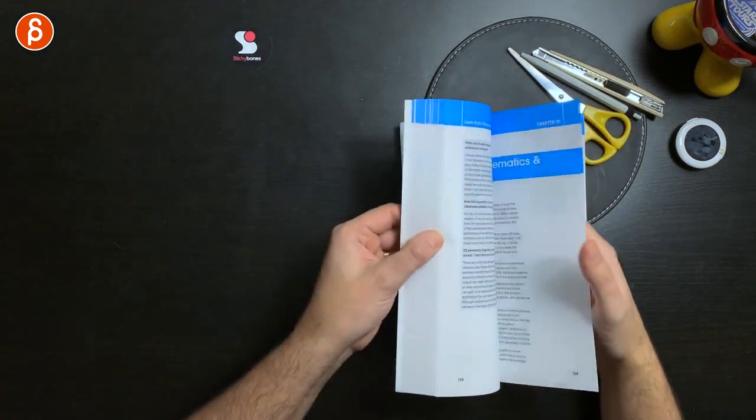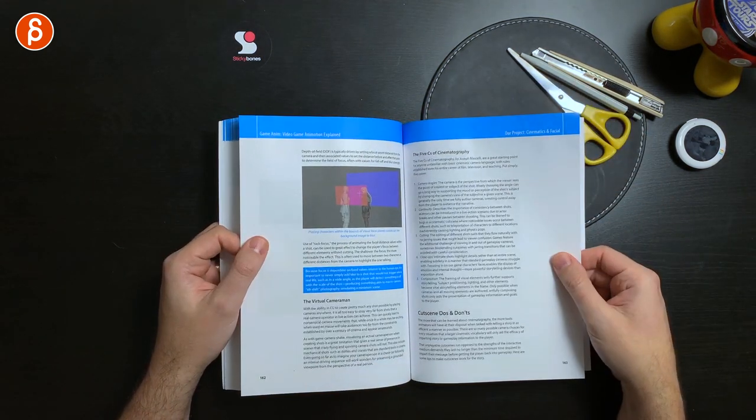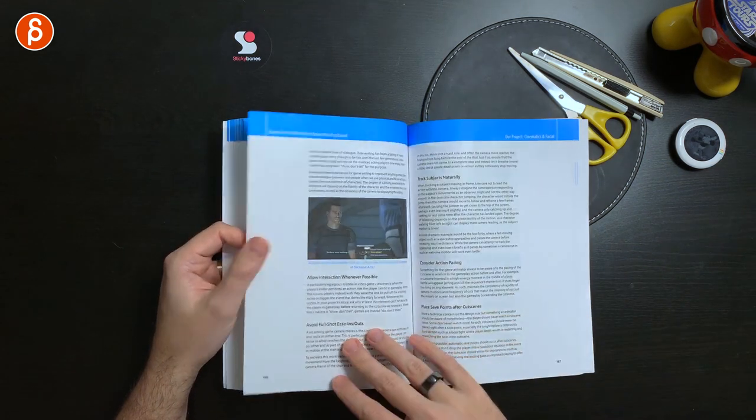Then continuing on with the cinematics and facial chapter. One thing that was really cool was the five C's of cinematography. There's actually a really cool GDC clip about game animation cameras — I'm going to link that in the description. Cut scenes: do's and don'ts, always awesome.